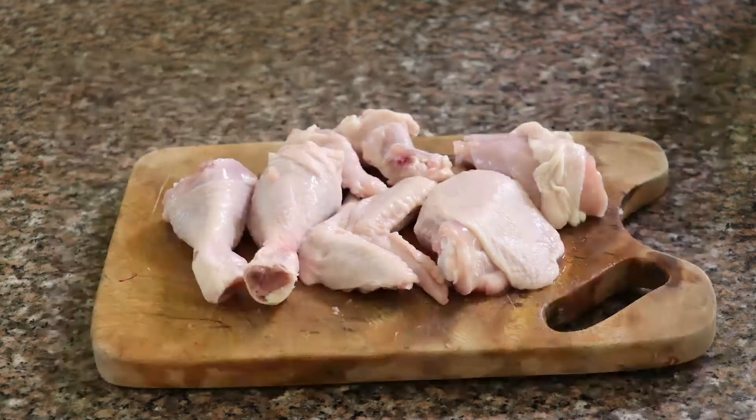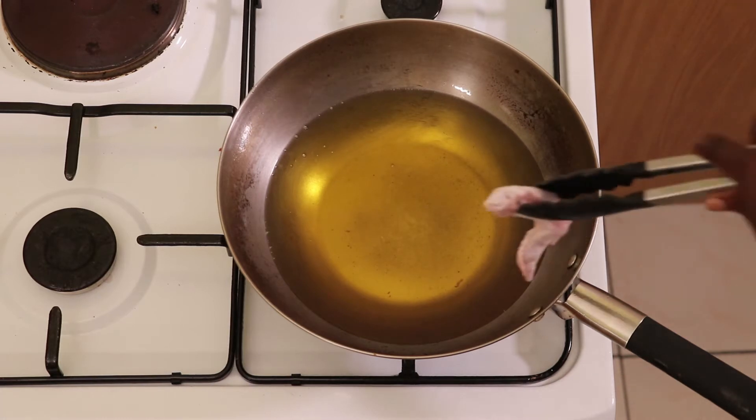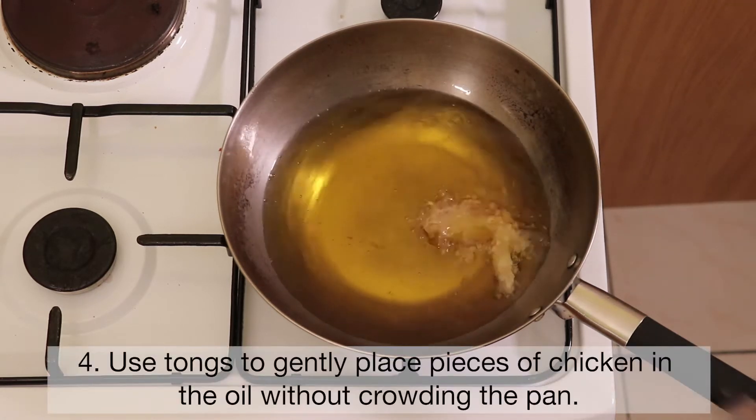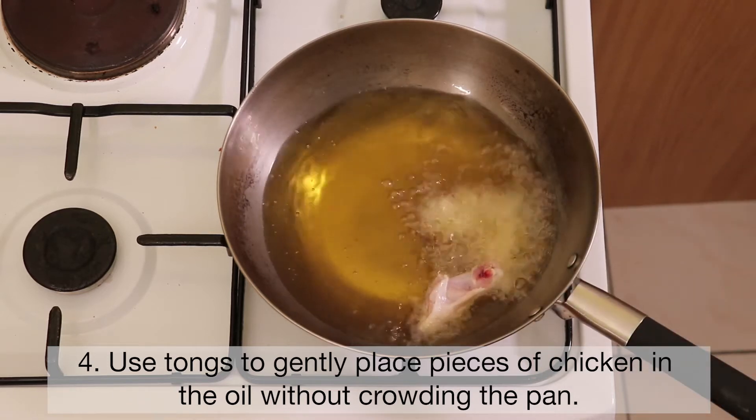Place oil in the deep frying pan and heat until hot. Use tongs to gently place pieces of chicken in the oil without crowding the pan.